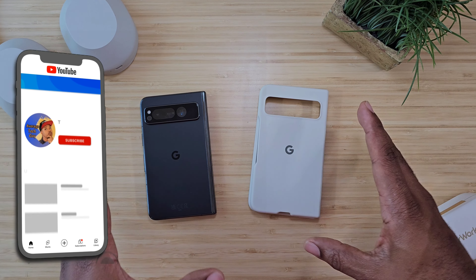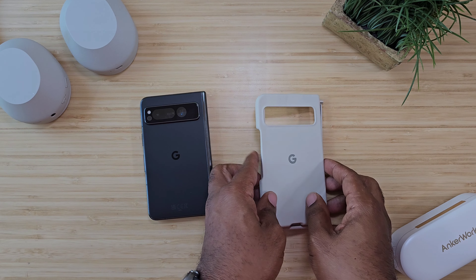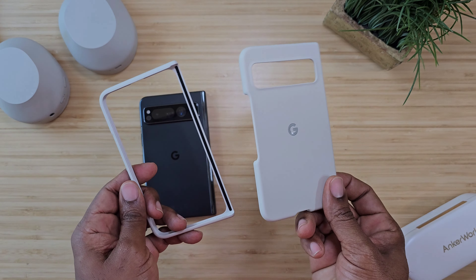What's going on, Average Tech Guy here, and today we are back with more tech, more reviews. As you can see, Pixel Fold in hand and the official Google Pixel case. So let's talk.